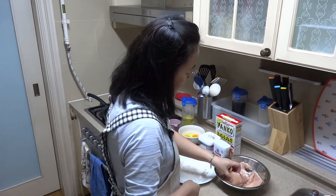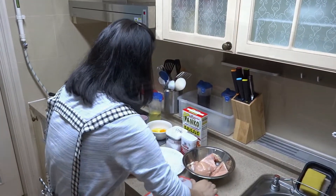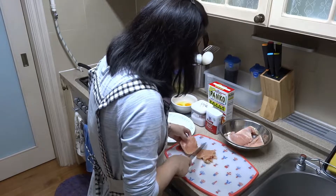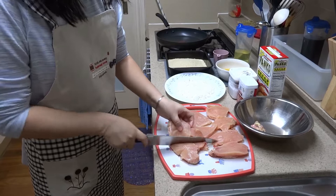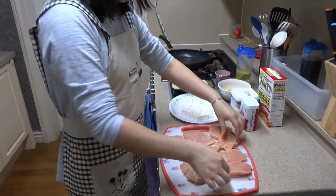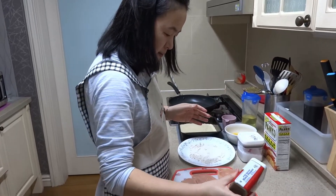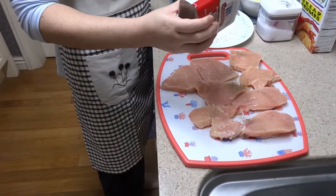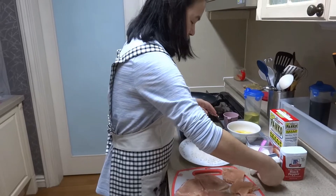Now I'm gonna cut the chicken breast. This one is too thick so I'm gonna cut it in half. After cutting in half, I'm going to push in some salt and pepper — just right. It looks like sea salt.